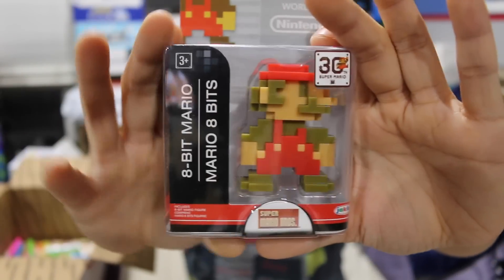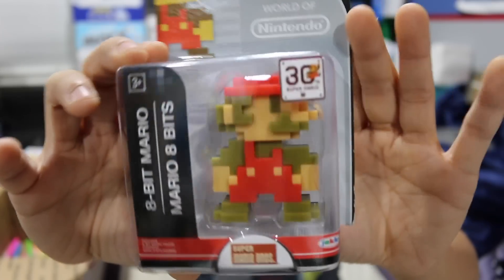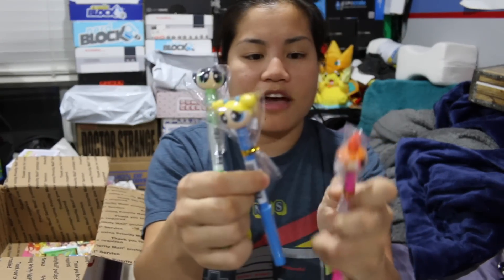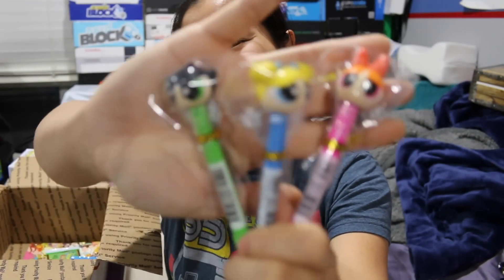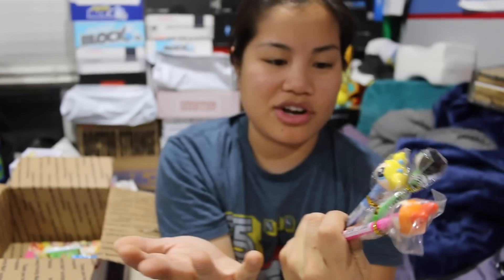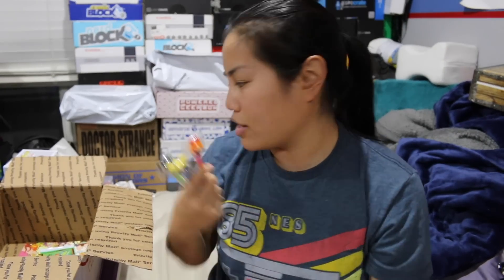The next one we got is a Mario figure — this is 8-Bit Mario. I feel like I've received this before, but I actually really like him a lot. He's super cool. I love Mario. We've also got a few marker pens with Powerpuff Girls on them. I wasn't the biggest fan of Powerpuff Girls. I did watch the show, but I didn't really get it — it just was not my style. I was more of a Nickelodeon kid. I think they're on Cartoon Network or something. I've seen a few episodes but never really watched the show.